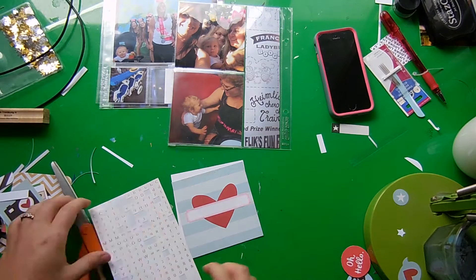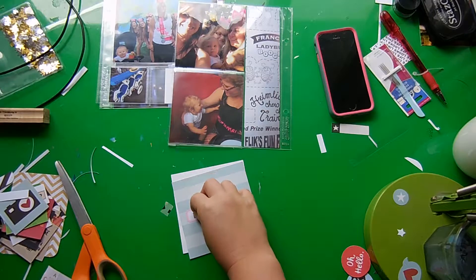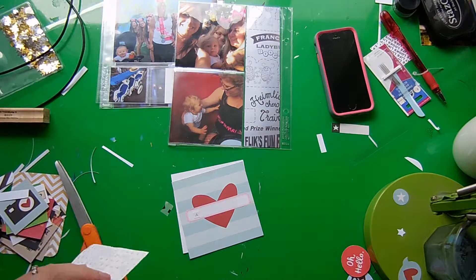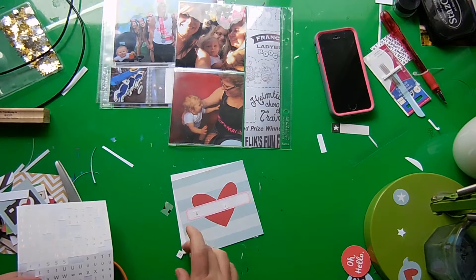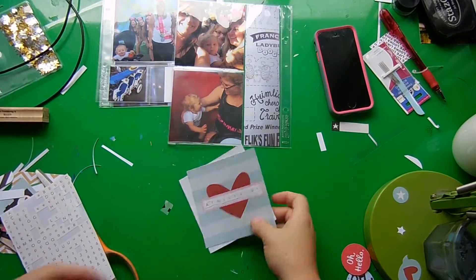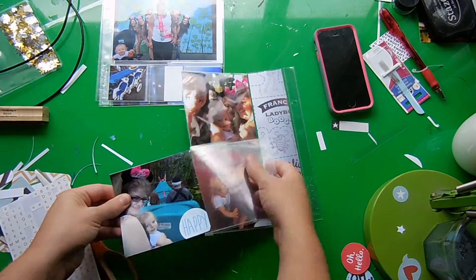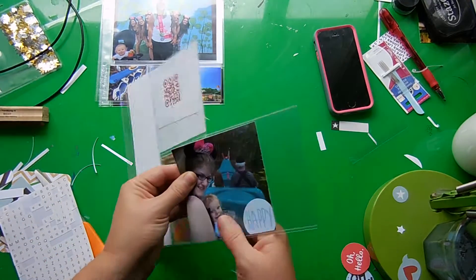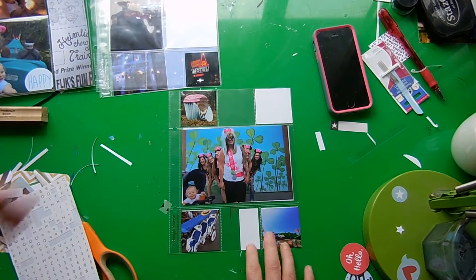I won't make you sit through me putting these all on — it's a fairly long last name and these stickers are pretty finicky. There we go — our last name on there. Like I said, that'll tie into the longer story I'm going to put about waiting in line.